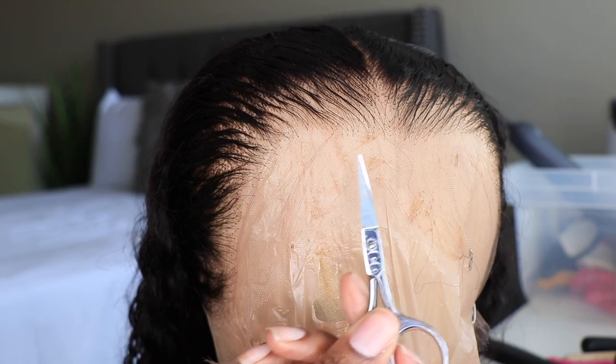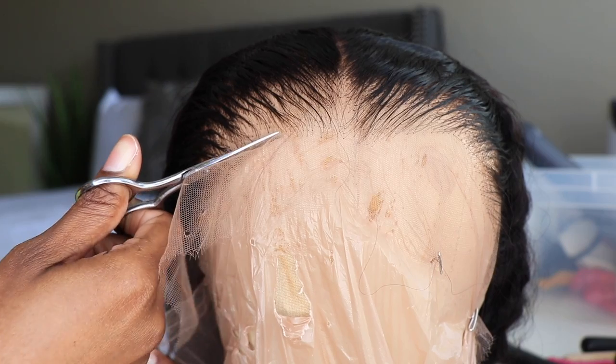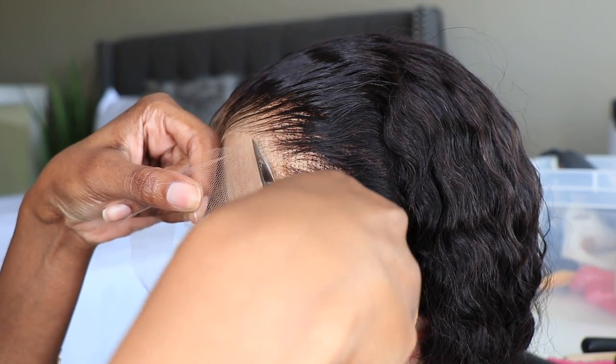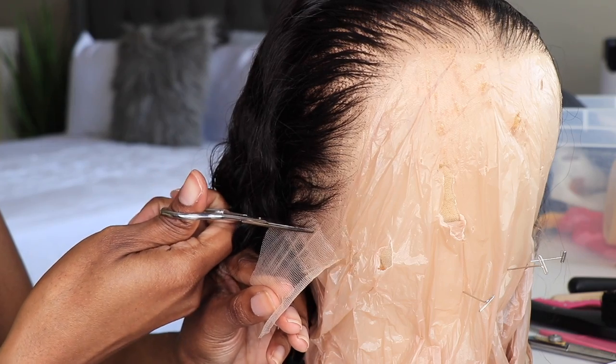So now I'm just going to go ahead and cut off that lace. I like to take some small shears and just go around the perimeter of the entire unit. Don't forget the back because this is a 360. And once the lace is cut off I'm going to use some lace tinted spray to spray throughout the back.